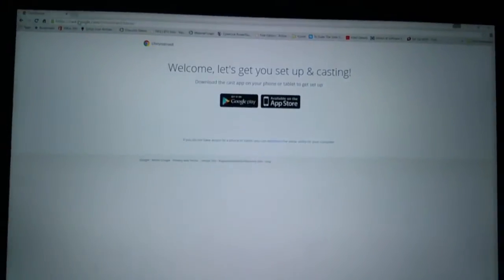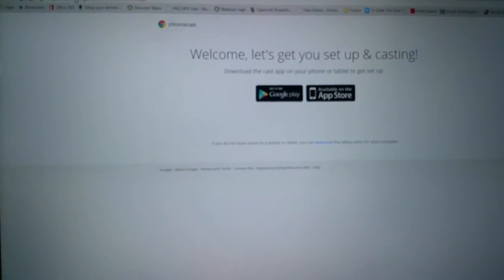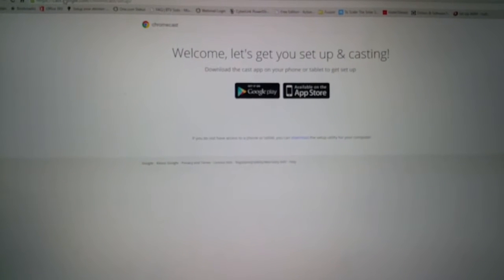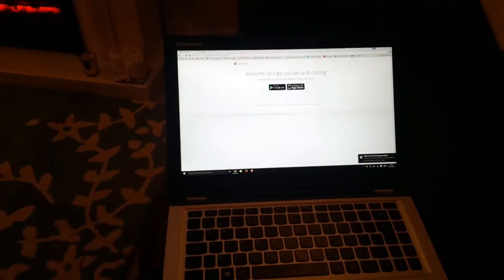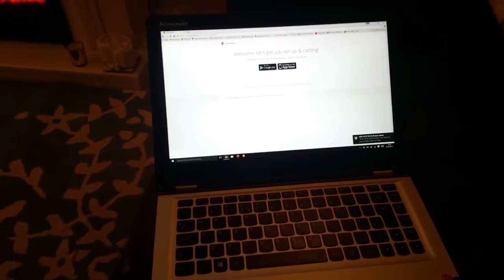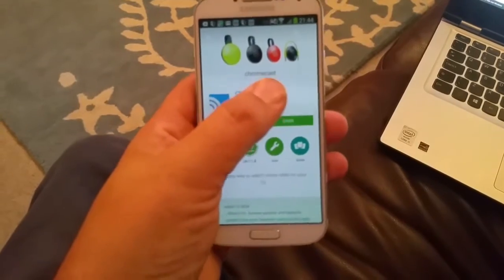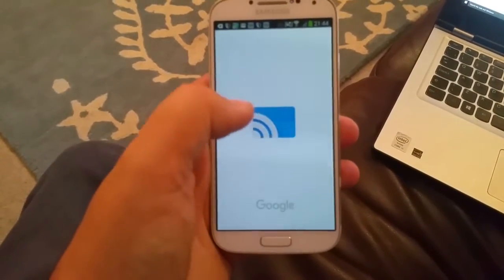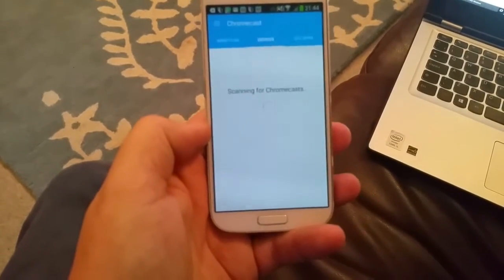I went onto the laptop thinking maybe I could set it up from there. This laptop is connected on the same Wi-Fi network that the Chromecast is going to be used on. I went to chromecast.com/setup and it says 'Welcome, let's get you set up — I'm casting,' but it wants me to get the app going. So you can't do it from a laptop — you need to do it from a mobile device. I've installed the Chromecast app on another phone and I'm going to accept the various prompts — it's connected to the same Wi-Fi.